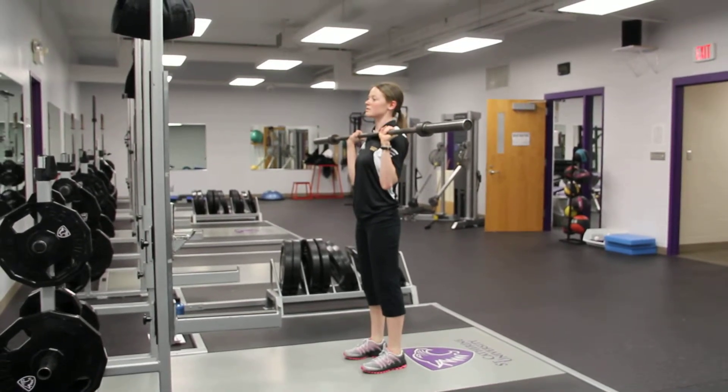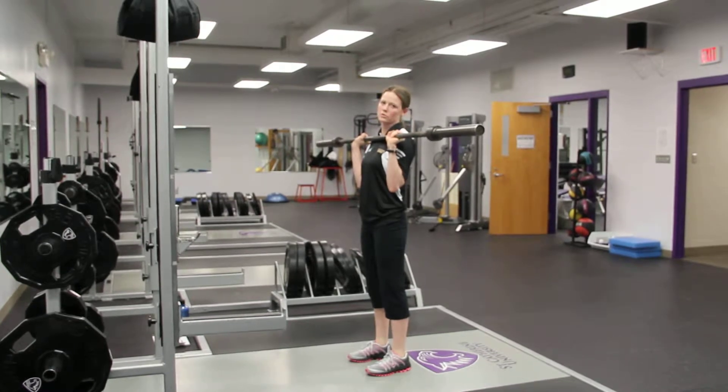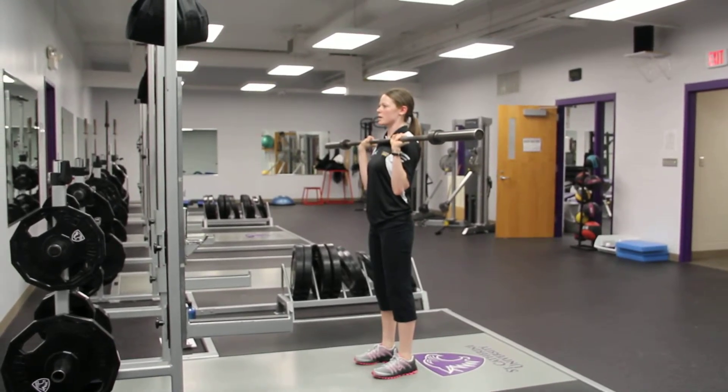Push press. It's basically a cheating shoulder press. You're going to use your legs to get it about halfway, two thirds of the way up, and then you use your shoulders to press it the rest of the way up.